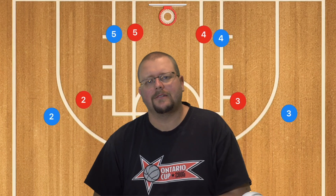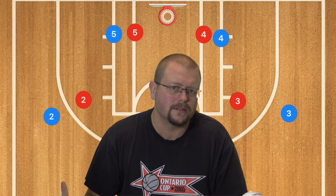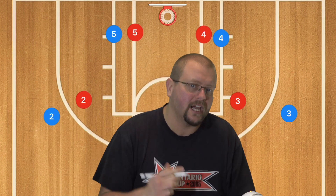In today's video I'm going to be breaking down some simple basketball plays that you can run with your team if you have tall players. Let's get down and check this out.